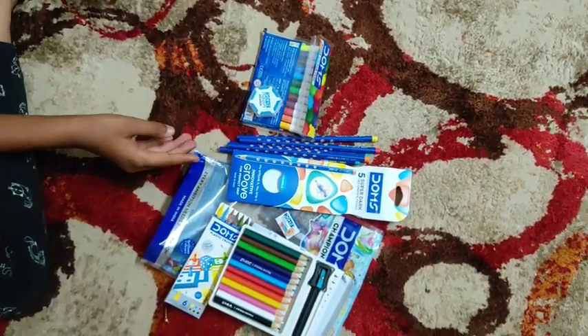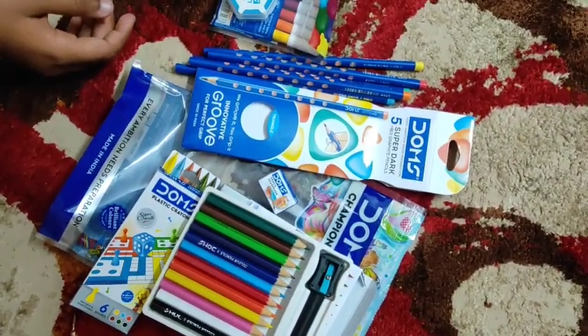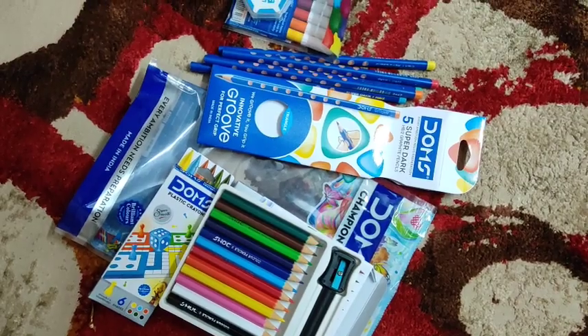So these are the things given in the Dong's Champion kit. Thanks for watching.